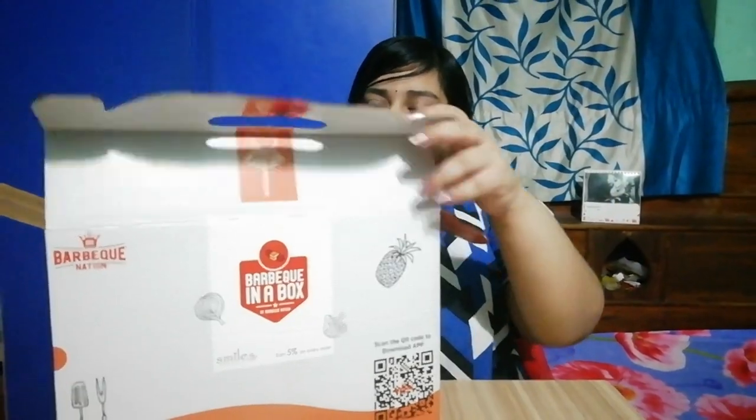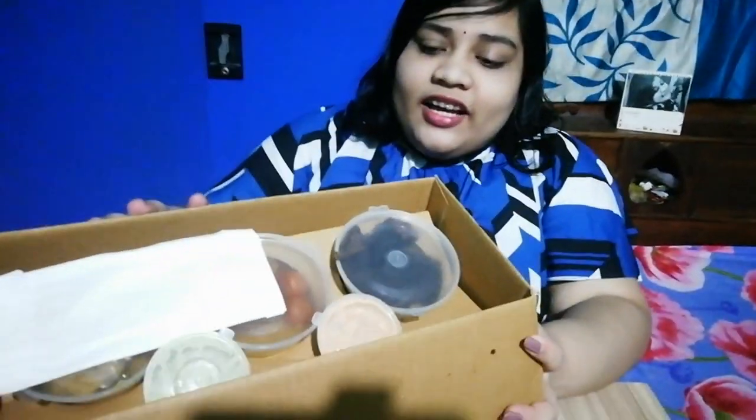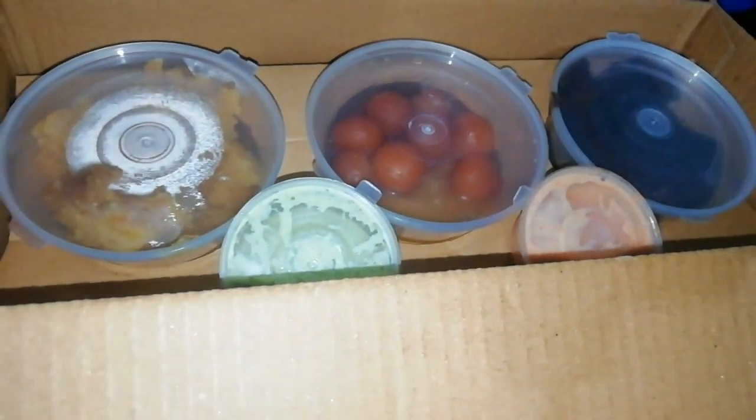I have tried this box before but I will review it and share the pros and cons. I will also share the video. So let me first unbox it. In the upper layer they have given us 3 desserts, some cutlery, and some dips. Now let's go to the lower layer.